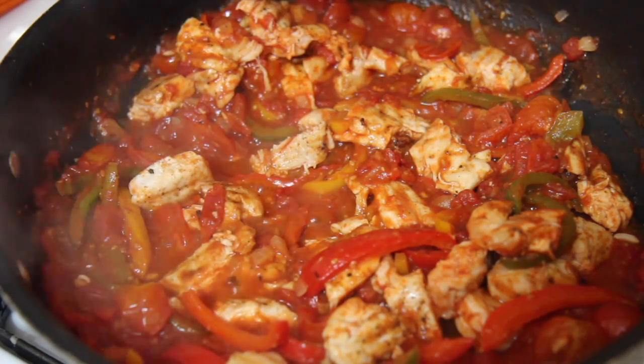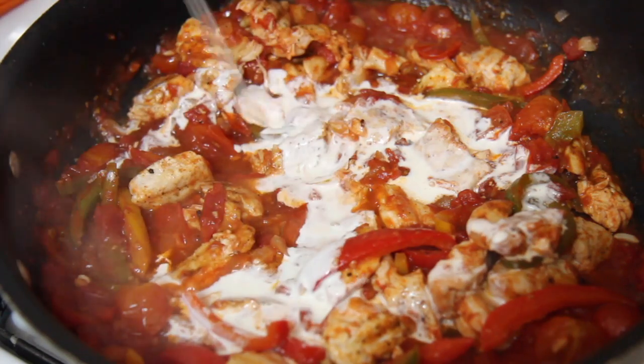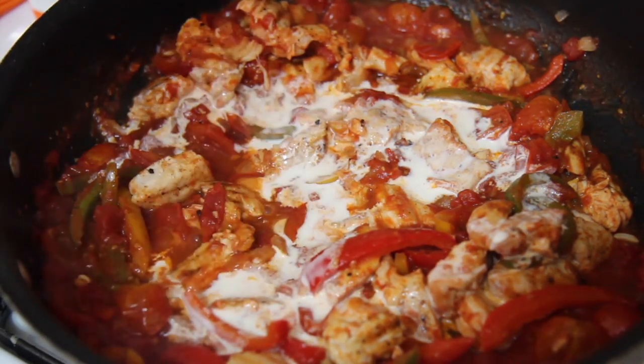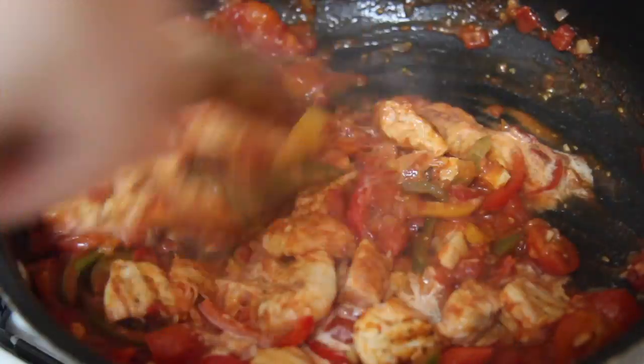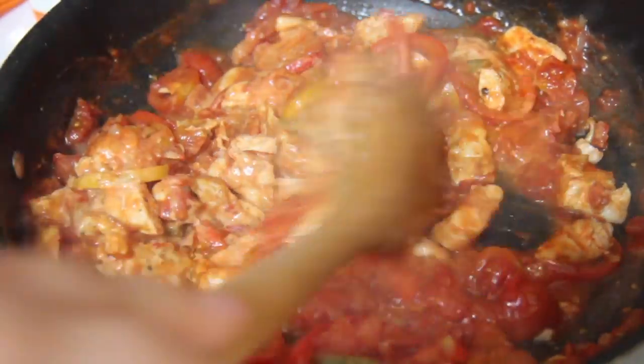About 10 minutes later, I drizzled in some heavy cream — that'll help make the sauce creamy. You may also use cheddar cheese or a Mexican blend; I just used Parmesan cheese. Give everything a good mix and then we are going to add our pasta. You may use spaghetti or penne — I used rotini pasta.